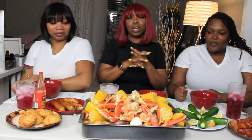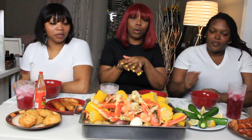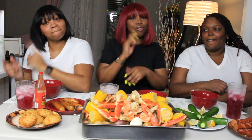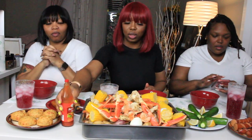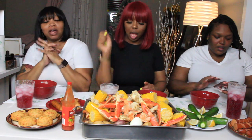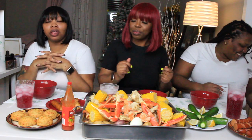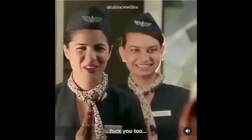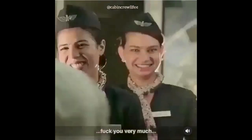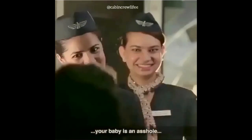So we're gonna be eating and discussing individual topics — probably one or two topics, we'll see how much time we have. Stay tuned for this mukbang. Today I want to talk about the outside misconceptions of being an airline employee. Fuck you too. Fuck you very much. Don't fly with us again. Your baby is an asshole. I spat in your coffee.